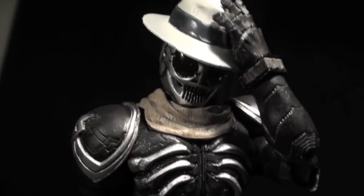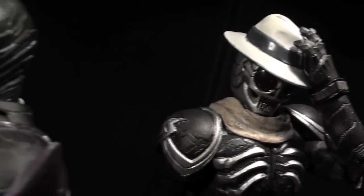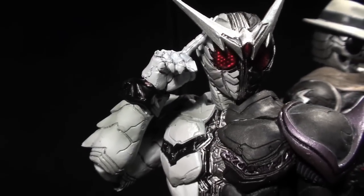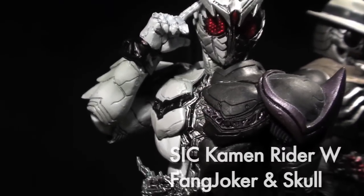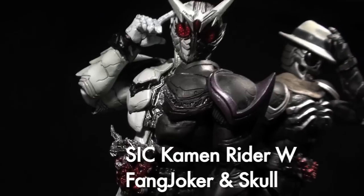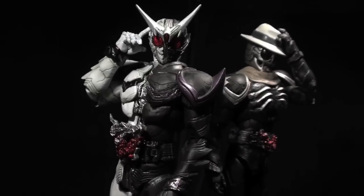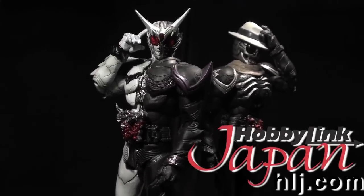Ladies and gentlemen, this is Internet Personality Vangelis with one more delve into the SIC-ified world of Gaia Memory Super Heroics. Kamen Rider Double's Fang Joker and Skull were packed together to round out the initial SIC Double trilogy. This Baroque Begins Night was made possible by HLJ.